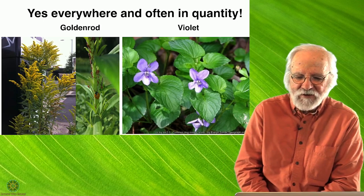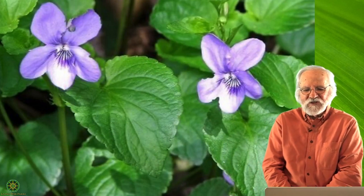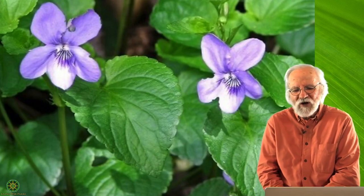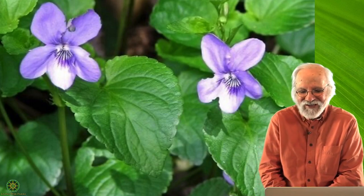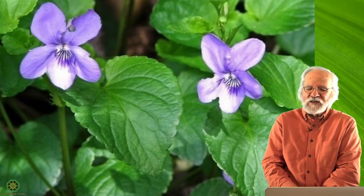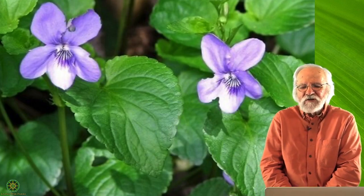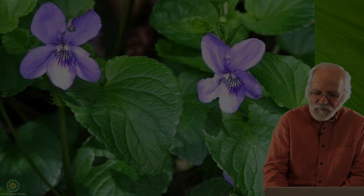Also abundant in western North Carolina and in my lawn are violets. Most varieties are edible — just make sure to identify the specific one, as there may be one that isn't. Years ago I read Susan Weed's description of all the medicinal qualities of violets and it is an incredibly medicinal plant. It's very much food-as-medicine — people eat it because it's good for them and for certain specific maladies. The flowers can decorate salads, the leaves are also edible, and it's very abundant.